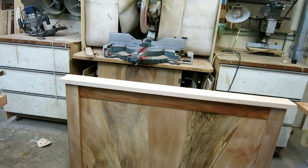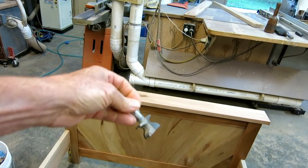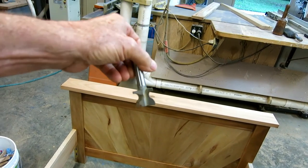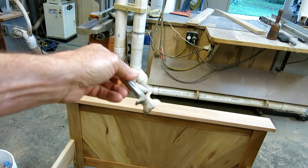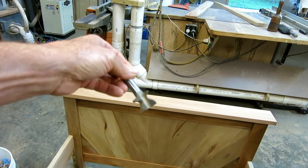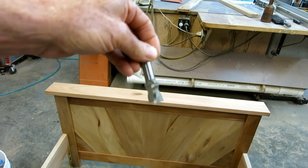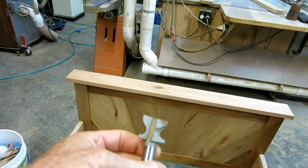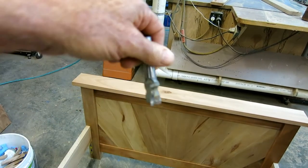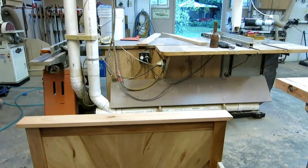I've got the cap board — the trim for the front and back of the bed — and I've got this nice bullnose router bit. It doesn't have a guide bearing, so I need to set this up in the router table and use the fence as a guide. I'm going to cut this bullnose shape around the perimeter of the two top trim boards.